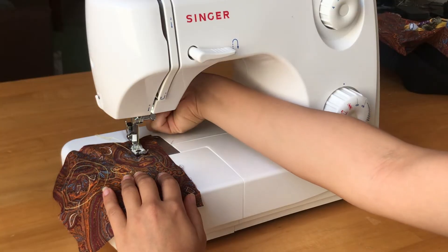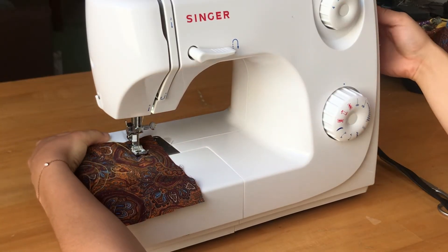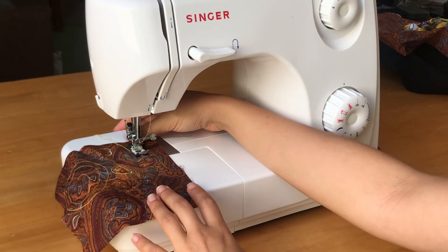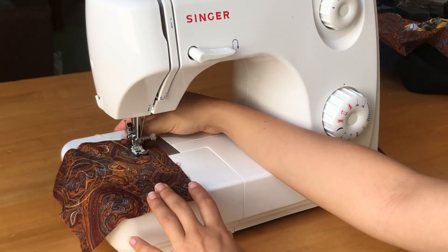When you begin and finish sewing, it's always good to backstitch to secure the thread from moving out of place. Start by sewing a straight stitch.